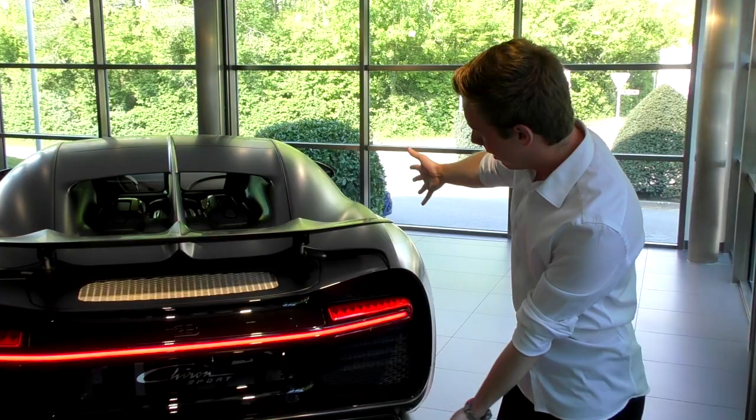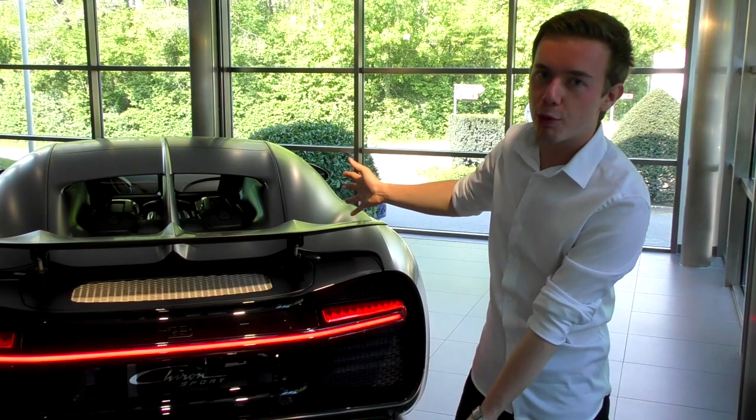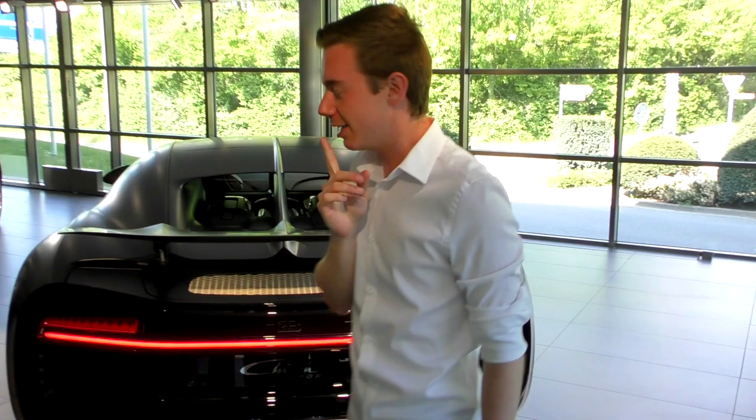It's the first time actually that I see a Chiron Sport fully in black like that and fully in carbon matte. So let's get inside and check out how the interior looks.